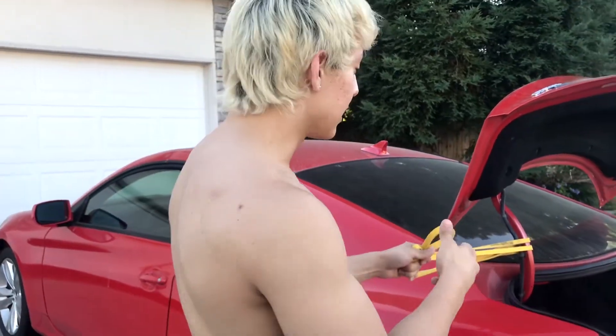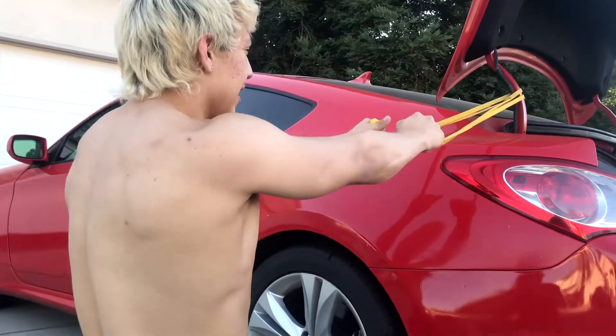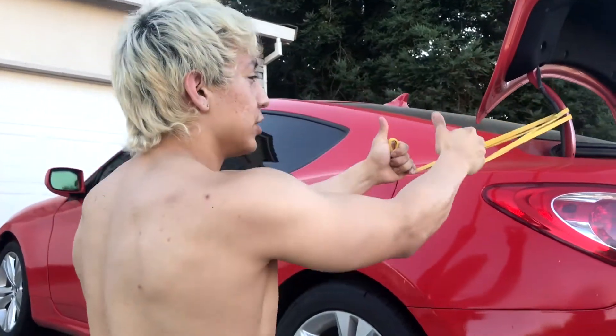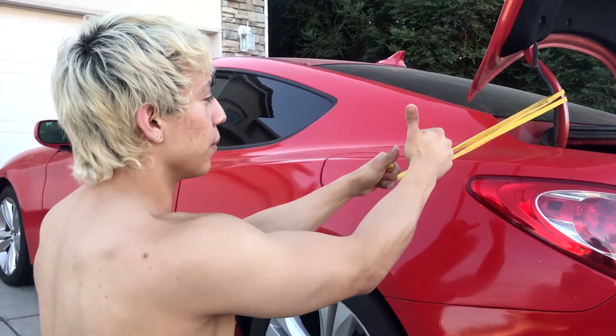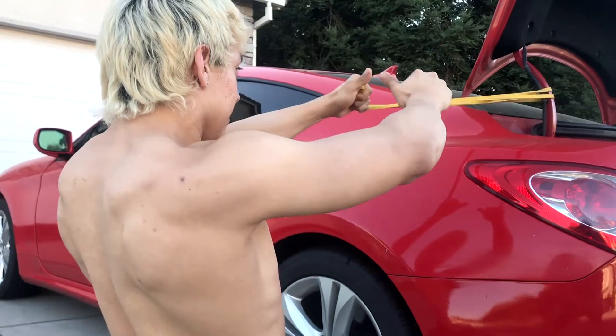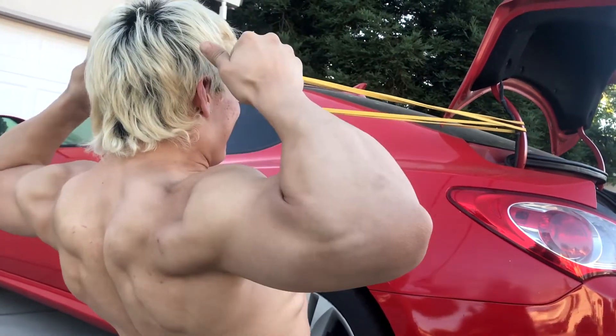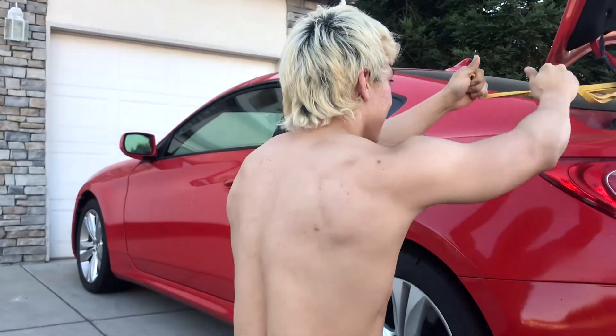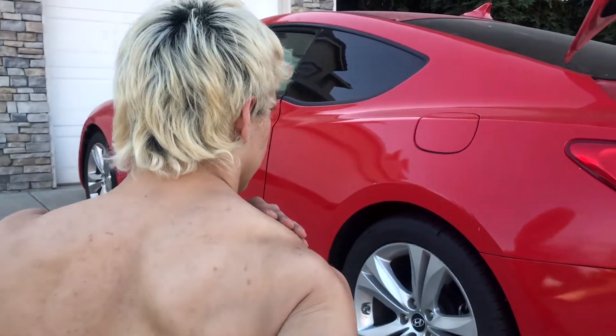The third exercise we're going to be performing is band pulls. We basically went outside and used the car as an anchor. You want the band to be at head level and your thumbs go right behind your head. This is going to really reinforce those rotator cuffs to be strengthened. Overall, it's going to help you develop more of those back muscles because a lot of people lack that area. And if you don't have those areas strengthened, that can eventually lead to shoulder problems.